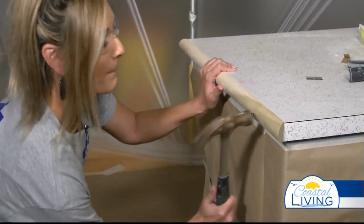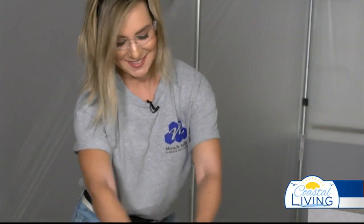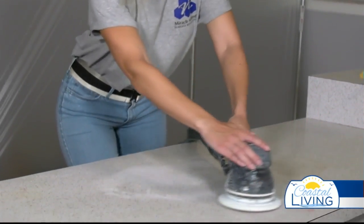The second day, we're going to come back. We thoroughly clean the countertop, sand it, and then we're going to apply clear coat to that. After that, it's usable the following day.